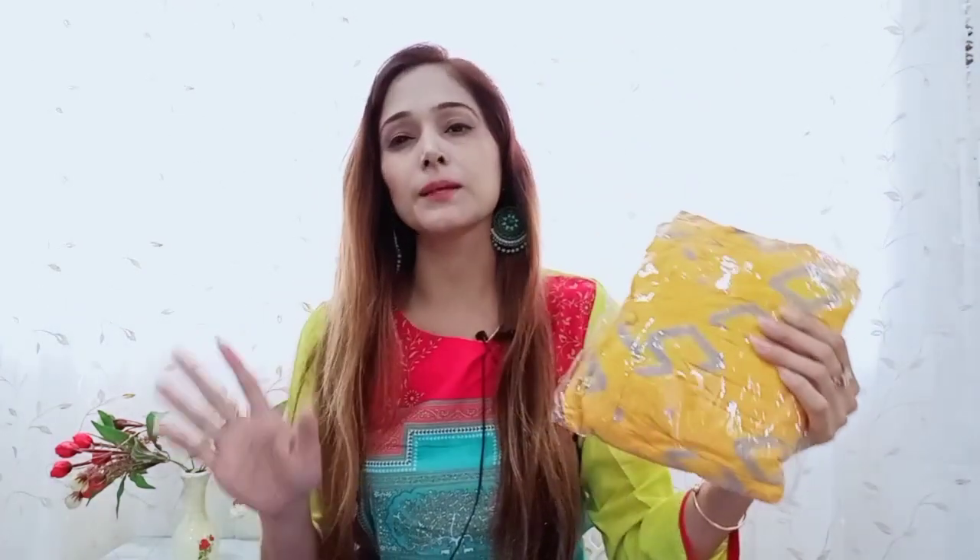The product has been received and I will quickly show you how it looks. The first Kurti Plaza Set received is this yellow color — it is a very nice yellow color. In this print and pattern, you will also get 4-5 colors available. You can see the image on screen; it is very nice. It is under ₹400, the quality is very good, and the packaging is very good.